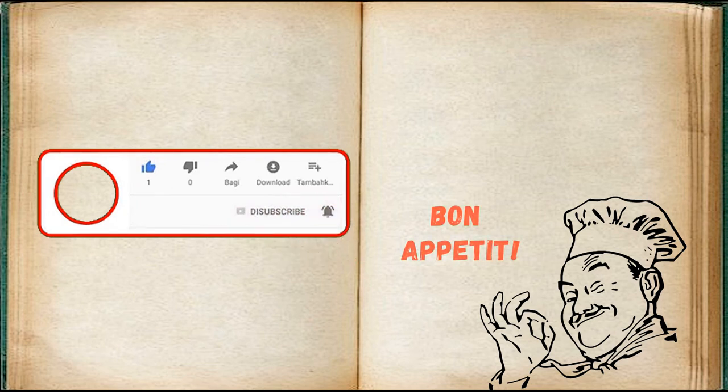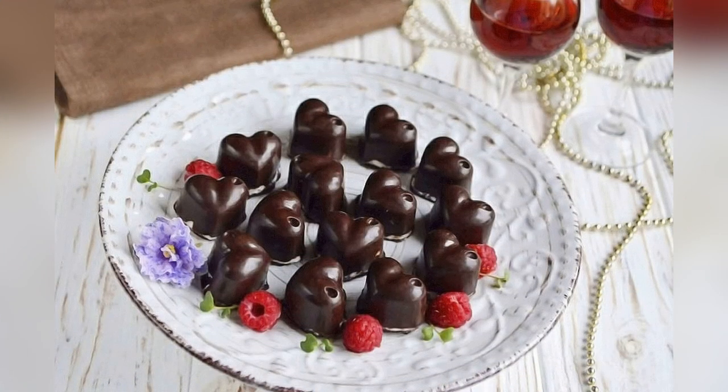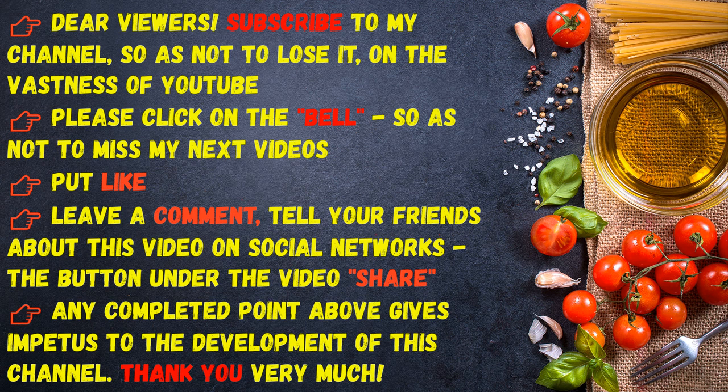Dear viewers, please subscribe to my channel so as not to lose it on YouTube. Click the bell so you don't miss my next videos. Put a like, leave a comment, and share this video with your friends on social networks. Any of these actions helps the development of this channel — thank you very much!